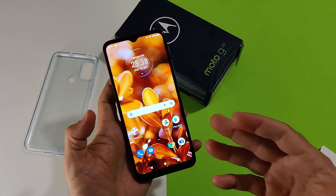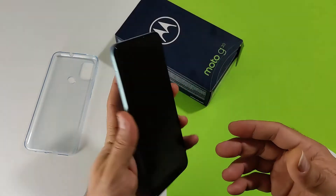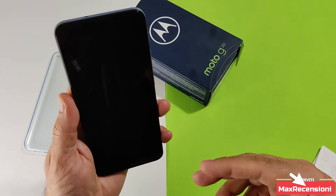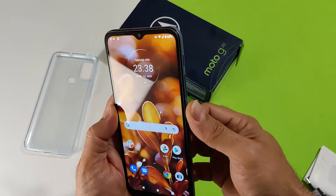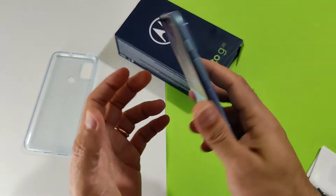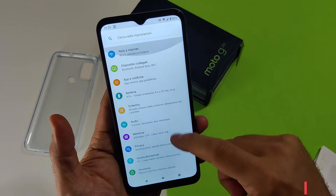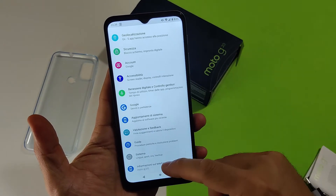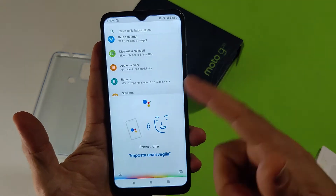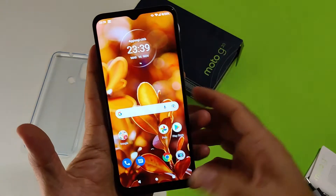Non ci sono le Moto Actions, ovvero quelle gesture di Motorola che avevano ben impressionato in altri dispositivi — in questo non sono presenti, inclusa la modalità Moto Display e le gesture. C'è invece la funzione che alzando il dispositivo si risveglia. Lo sblocco tramite impronta posteriore è affidabile e veloce, in circa un secondo. È disponibile anche lo sblocco con il volto. Il software Motorola è molto buono e versatile, quasi stock Android 11, con pochissime personalizzazioni e il tasto Google Assistant.